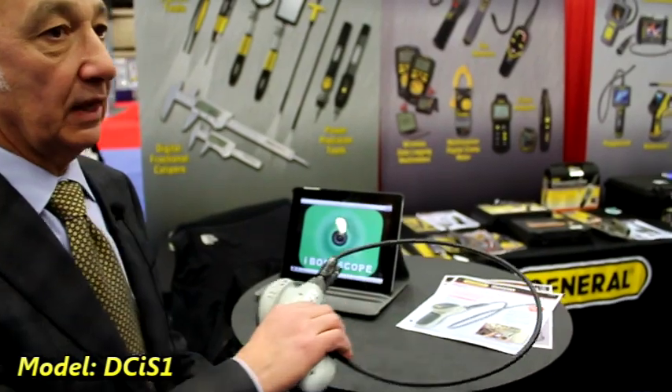The first product I'd like to cover is the new i-Boroscope, model number DCI-S1. It's a unique product here in North America — General Tools is the only company that sells it here. General Tools has a wide selection of boroscopes and video inspection systems. What's unique about the DCI-S1 is that it creates a Wi-Fi hotspot and allows you to use this device with an iPad or an iPhone.